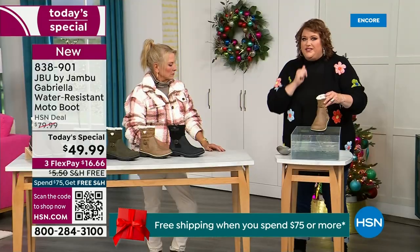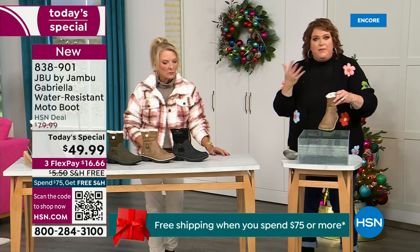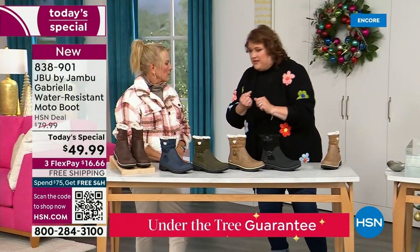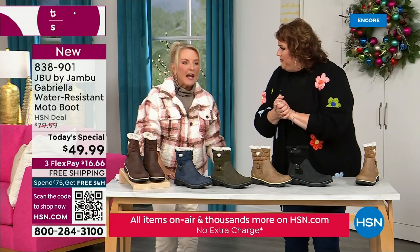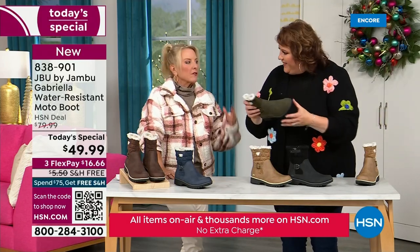So APMA, water resistance — let's break it down further. The outside is a man-made material designed to be water resistant, but it's meant to give us that faux nubuck leather look. And it actually feels like it — when you touch these boots, it's hard to tell that it's a faux leather versus the real thing.